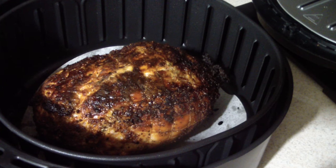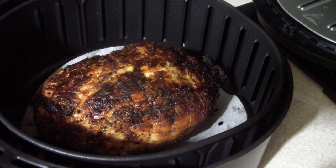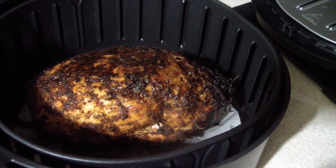Alright guys, so we're at 40 minutes right now. I dropped it to 350 — 360 was even too high. The problem was I put too much olive oil and too much seasoning, so don't do that because it's gonna make the outside cook too fast. I took the temperature and it's at 145°F, which is good. I'm gonna flip it over now and try another 10 minutes at 350, and hopefully that gets me where I need to go.